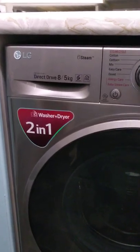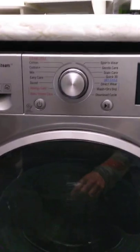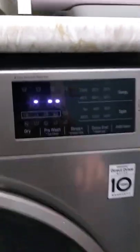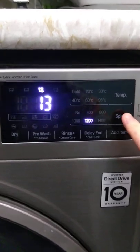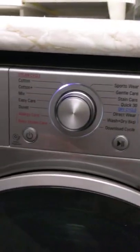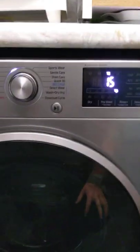Hey everyone, this is how you do spin only with the LG washer dryer. Press the power button, then press spin and it goes through the cycles of the spin speed. You can see the minutes correspond to the speed. If you want to cancel just press the power button again, but if you're happy with that just press play and it will start — job done.